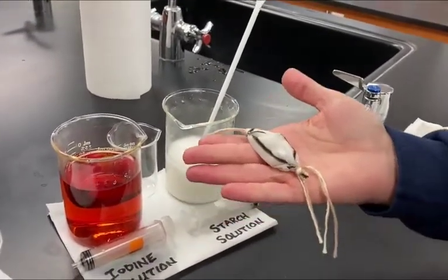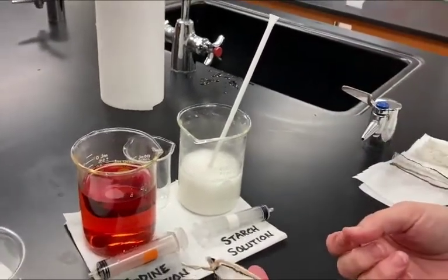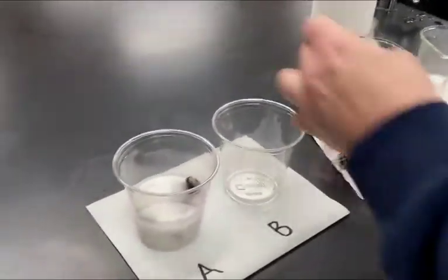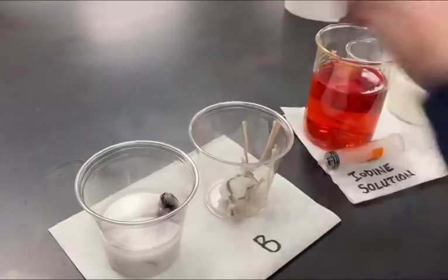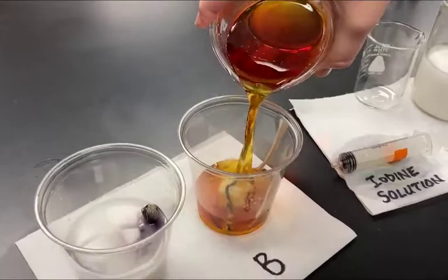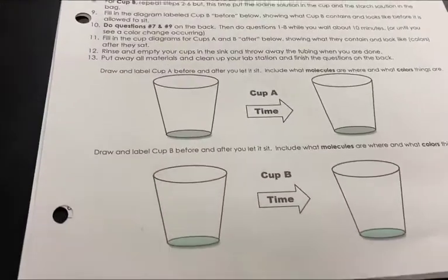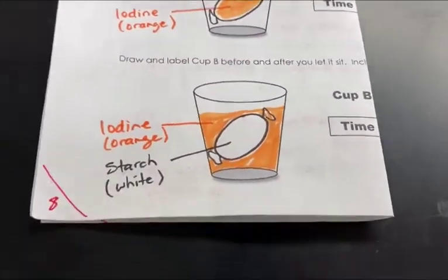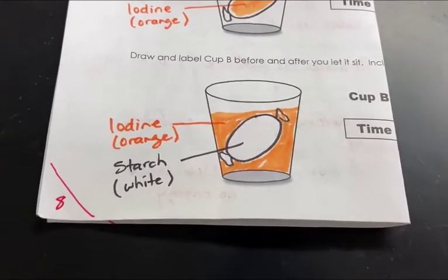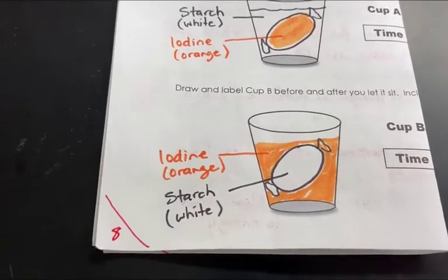Our second cell is going to be filled with starch instead. Now it's rinsed off and ready to go into Cup B. We're going to cover that one with the high concentration of iodine solution. For Cup B on your lab paper, record that the iodine is on the outside of the cell and the starch is on the inside of the cell.